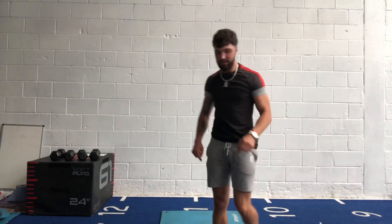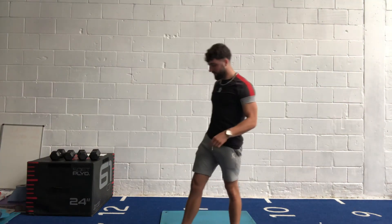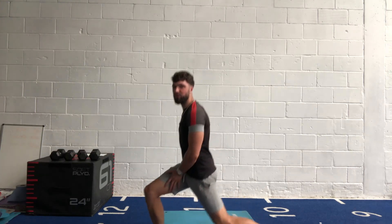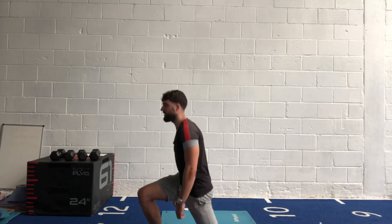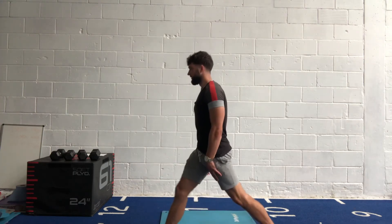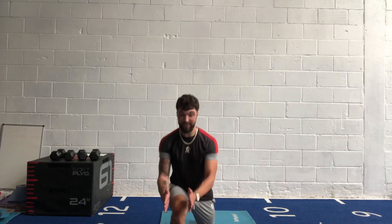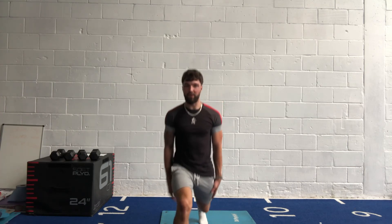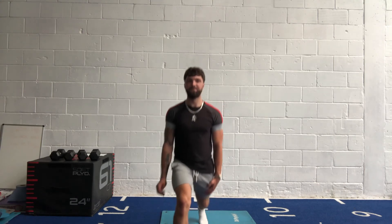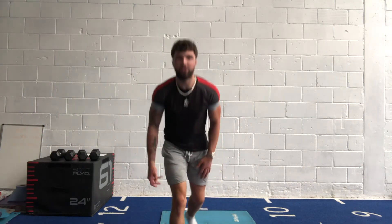Split squats — one foot forward, one foot back, stay on that side and we'll change sides next round. In three, two, one, let's go! Everyone right foot forward. We're driving on this leg — drop that back knee low to the ground. Keep your head up, don't drop over, stay tall and proud. Make sure you've got balance, keep the knee stabilised — straight over your foot in a straight line. 15 seconds, keep those breaths in. Five, four, three, two, one — well done.